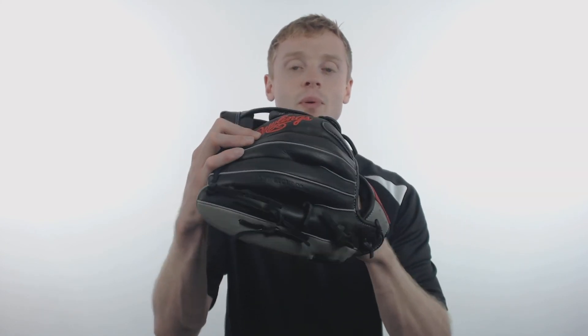To pick up your Rawlings baseball glove with free shipping and a 100 day guarantee, make sure you're going to JustBallGloves.com. Don't forget, we're here for you from click to catch.